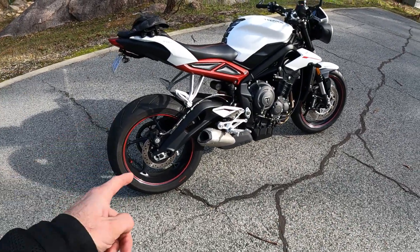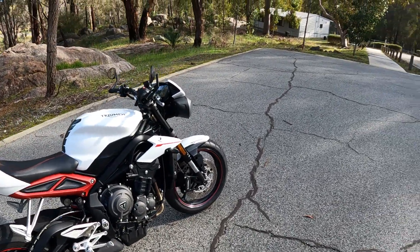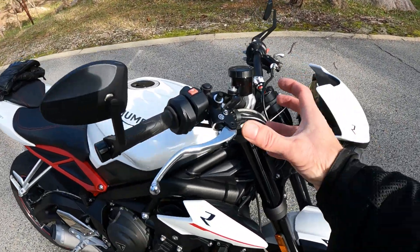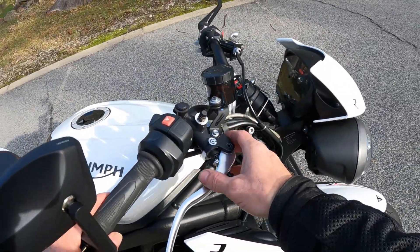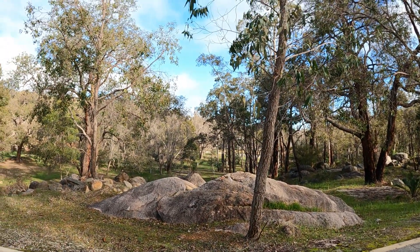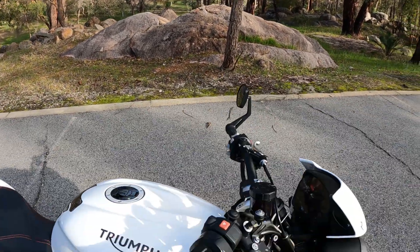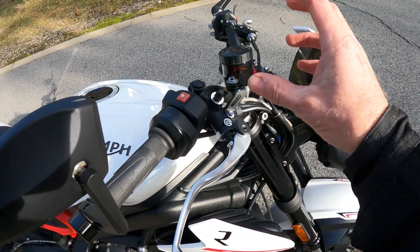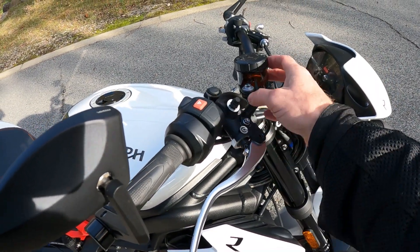This also has front and rear Brembos, and they work better on here than they did on the Speed Triple. Forgive me — I've got a cold or flu, feeling pretty average the last four or five days. The Brembo caliper and reservoir are on there.